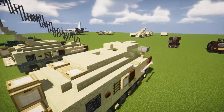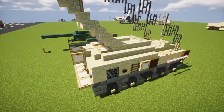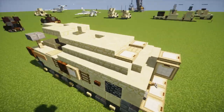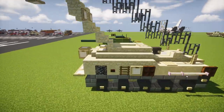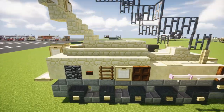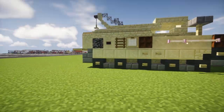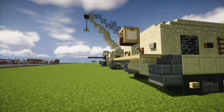I have two versions here: one with the crane down and one with the crane active. I'm going to show you how to build the one with the crane down first. There's also a version where the treads are showing, but I'm going to do the version with armor plates. Let's get started on this build.